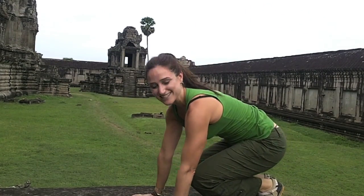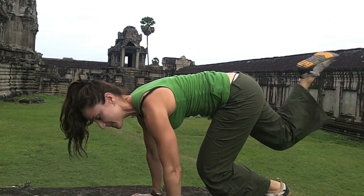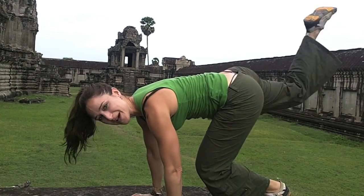And then of course change sides. Other leg is bent, we start just to lift it, squeezing through the glutes, all the way down and all the way up.